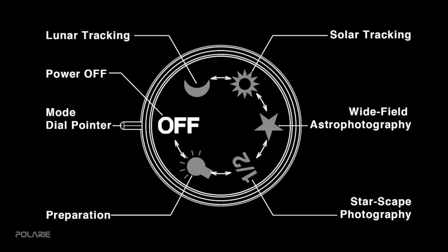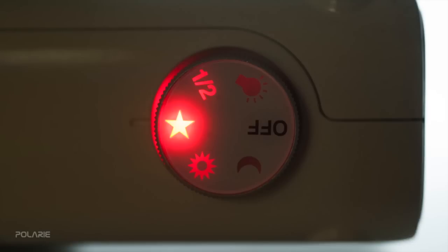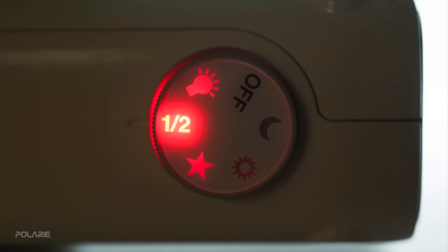The most commonly used modes of Polari are the star icon for general wide-field photography of the sky, and half-speed mode for landscape astrophotography.